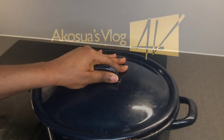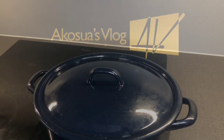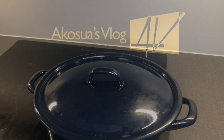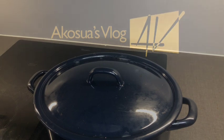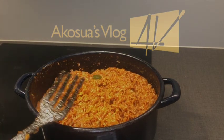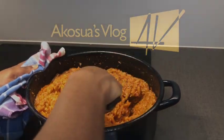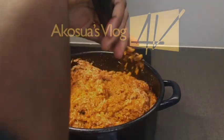Cover it and allow it to simmer for about five to ten minutes, then check on it. At this stage, reduce your heat to the minimum, because jollof rice doesn't need high heat — only low heat for the rice to simmer and cook through. When the water is absorbed, stir it and flip it over for the other side to cook as well.